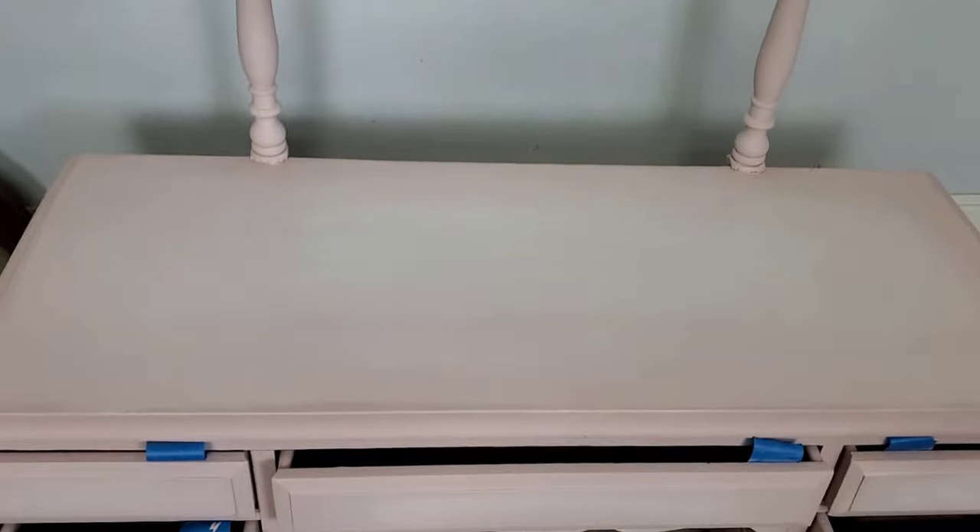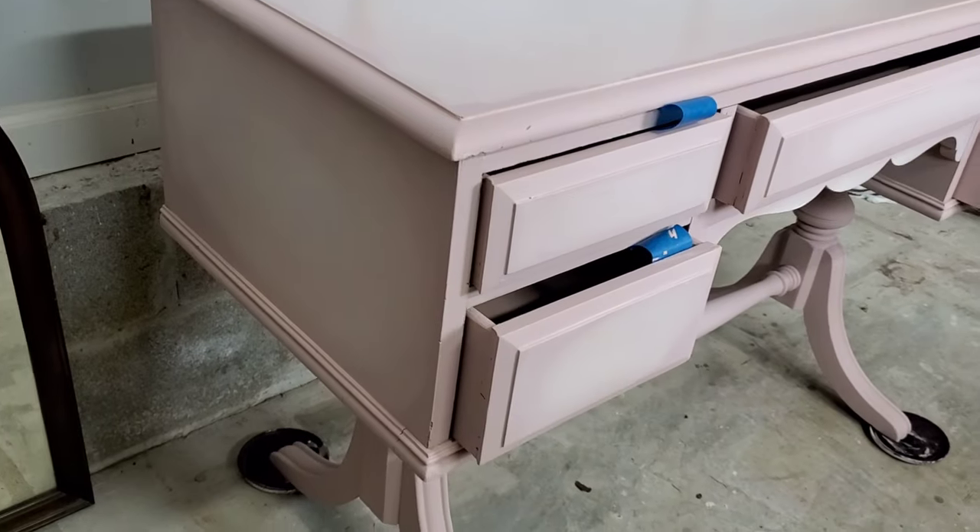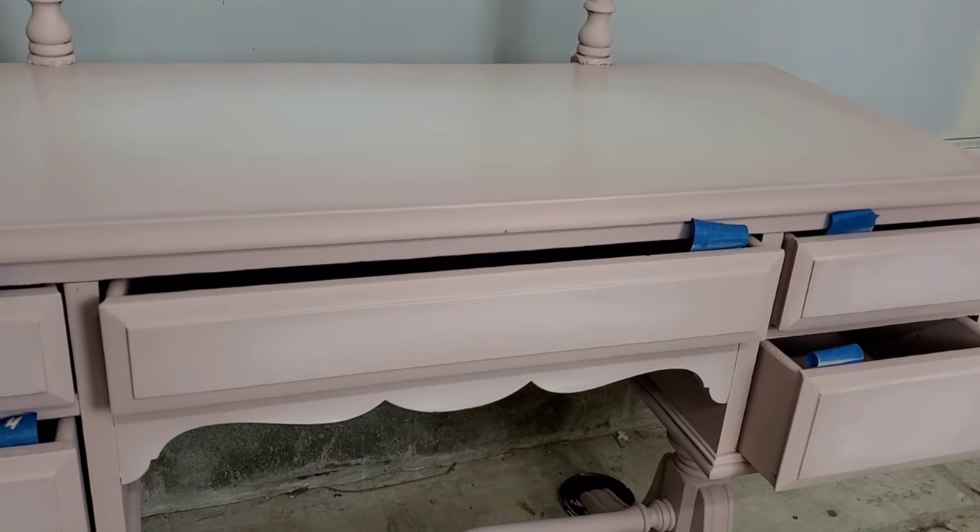And here is the final look. When you're experimenting with blending, just have fun with how the paint's going. Even if it's not going the way you want, just take a step back, wipe off your brush, and start again — or move on to a different section of your piece. It's such a fun technique, and once you get the two colors down, you can start to add a third color and then a fourth color even.